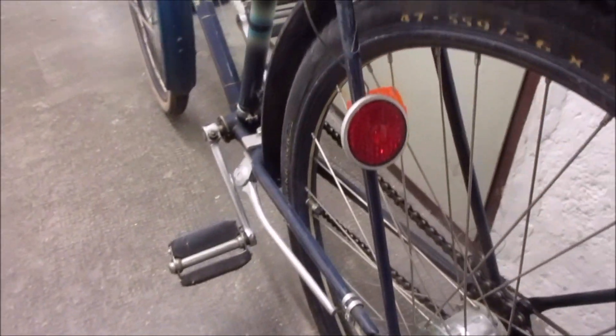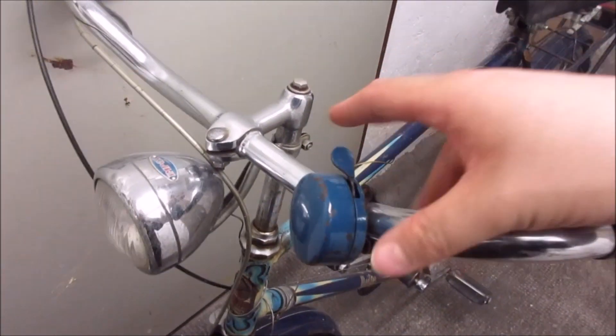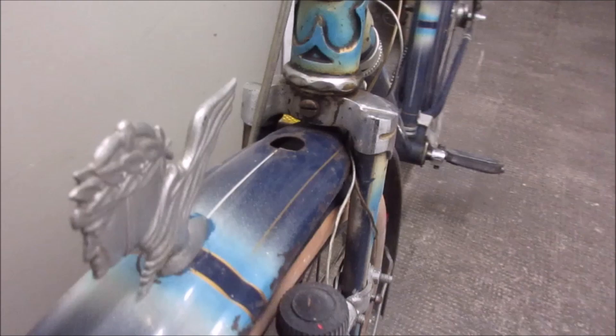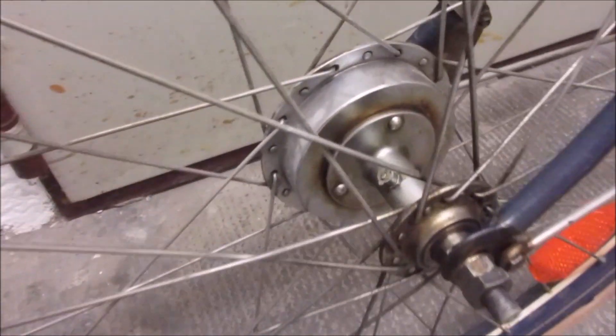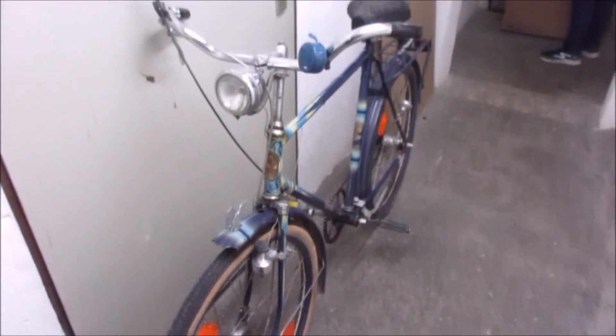It is in excellent condition and almost completely original. It has an increased speed shifter added to it, and a new front brake. Let me show you here — drum brake! Stay tuned for more.